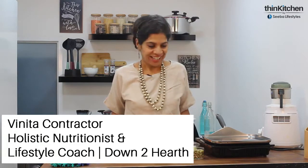Hi, I'm Vinita and we're at the Think Kitchen Studio. Today I'm going to make an interesting and simple snack. You can use it as a patty to serve with some chutney or homemade ketchup, as a burger patty, or even serve it as a starter — and the best part is it's only food of goodness.